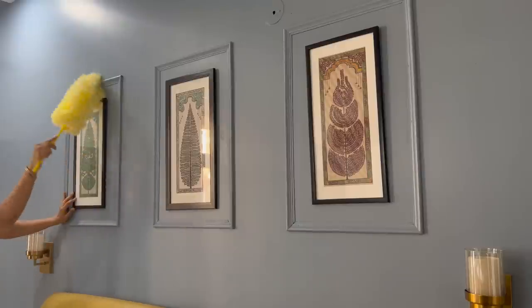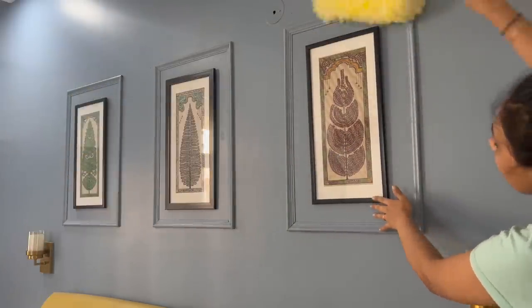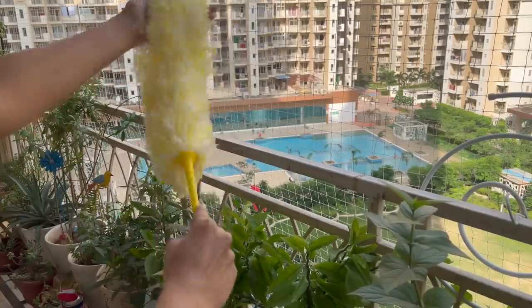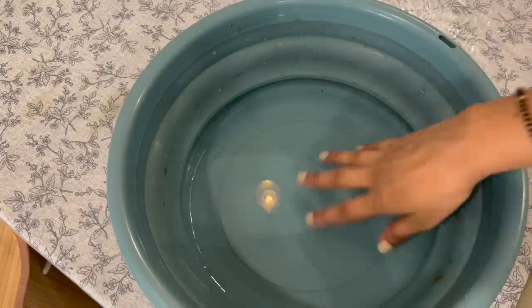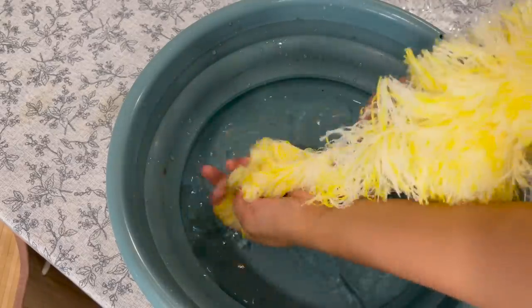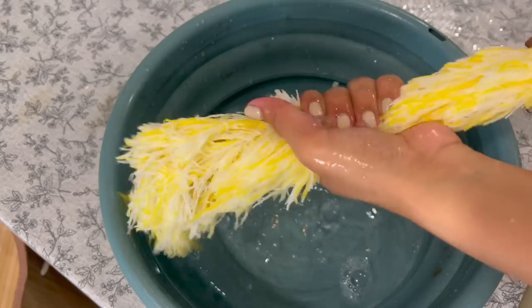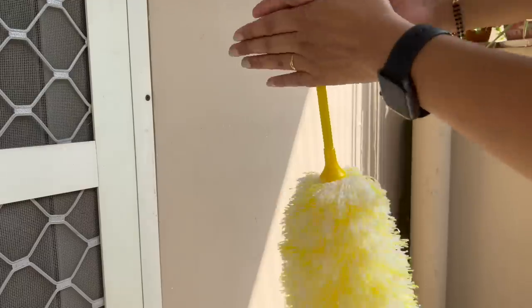Feather dusters are a difficult thing to clean because the brushes are mostly fixed to the handle. After every use, remove the loose dust by taking them outside and giving a nice shake for at least one minute. If you notice the duster is not collecting dust, make a solution of water and detergent, swish the duster through the mixture for several minutes, then rinse with normal water until it runs clear of any soapy residue. Gently squeeze with your hands to remove extra water and hang to drip dry. Once the feathers are completely dry, rotate the handle between your palms to restore its shape.